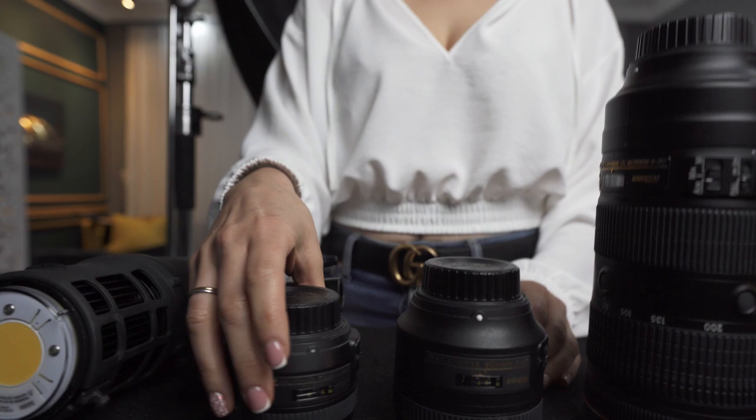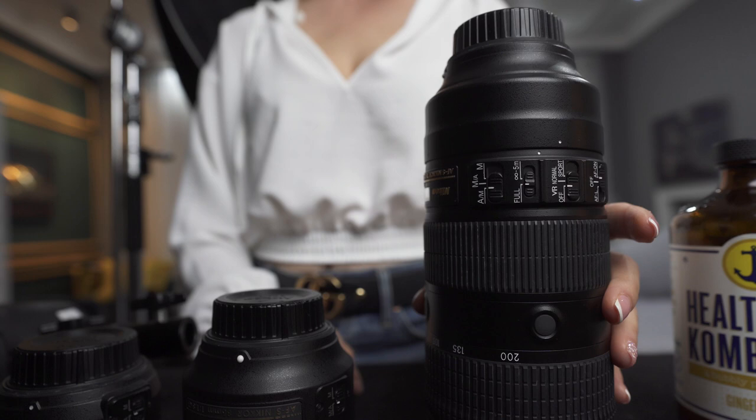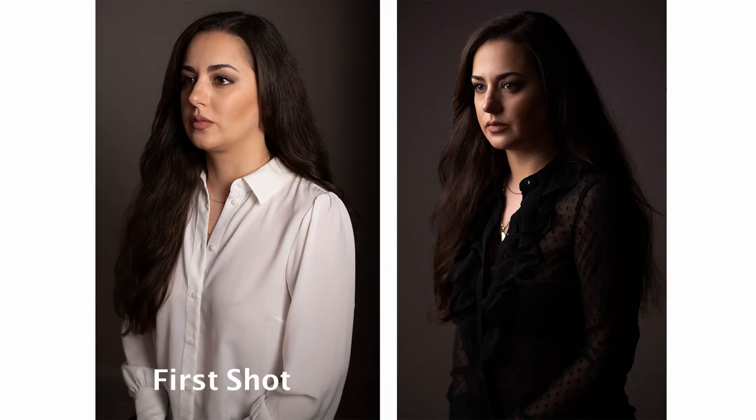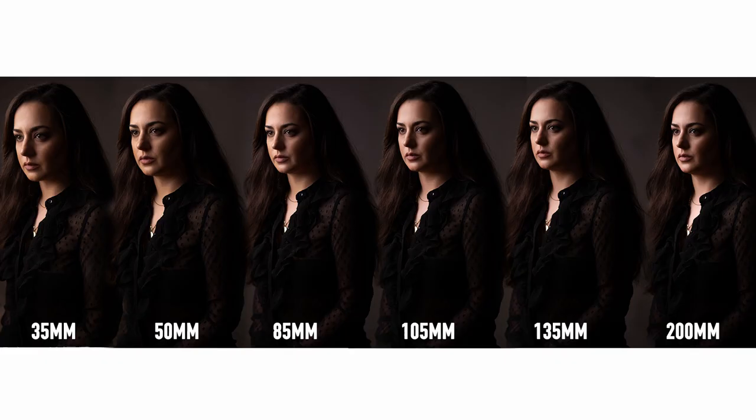For today's lighting, I was using the Stella Pro CLX10 by Light & Motion. For my photos, I was using a Nikon 50mm f/1.4, Nikon 85mm f/1.8, and a 70-200mm f/2.8 lens. And I was also using Rotelux Softboxes by Elinchrom. That's it for today — I hope you enjoyed the video. Let me know what you think about the images and what focal length was your favorite. Don't forget to sign up for the upcoming Photography Master Course. Thank you so much for watching, and I'll see you next time.